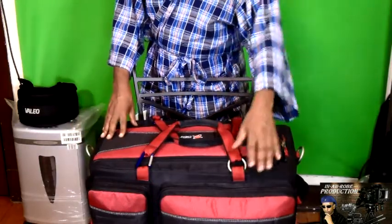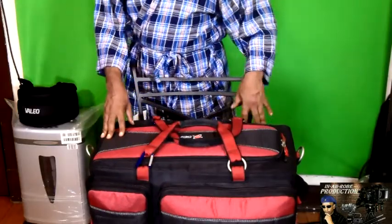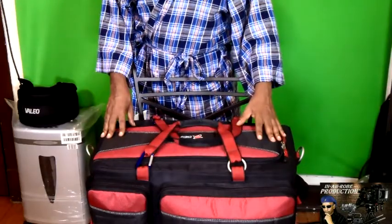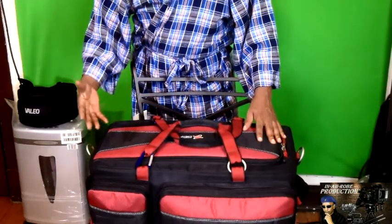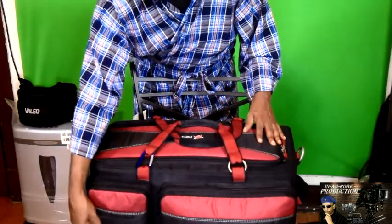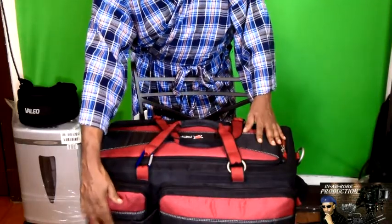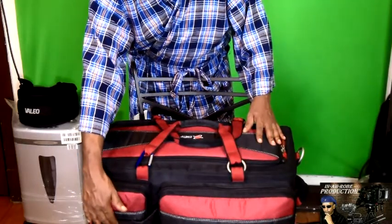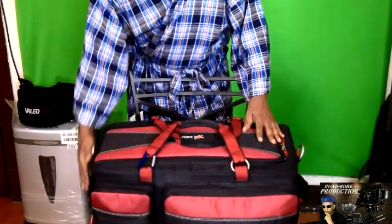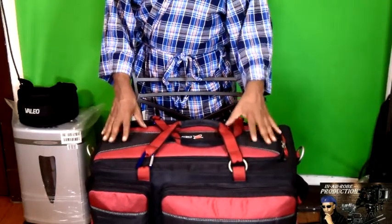You have three outside pockets: a medium-sized one, a small one, and on this side a large one. In the small pocket, you can put whatever you want. In my case, I keep my backup audio. If you notice, there's a little flap right here — you can put your business cards in there and display your business info. Just slide your card in there and you're good to go. And the bag is waterproof, so you don't have to worry about your stuff getting wet if you get caught in the rain. This is perfect for that.